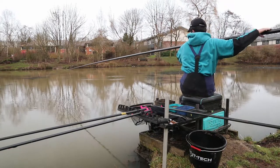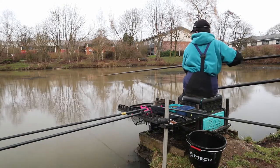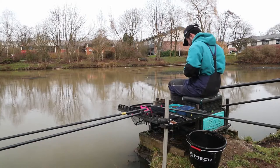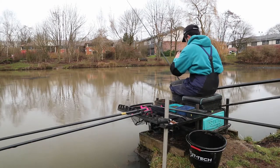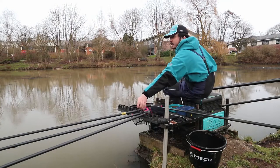After catching four or five decent fish on this line — a couple of skimmers and a couple of decent roach — it's gone quiet for a few minutes and we've just had this much smaller fish. It's a tiny roach, about an ounce and a half. So I think it's time to make some changes. I'm going to top up on this line with a little ball of groundbait and then get onto that short line and see if we've got some roach there.